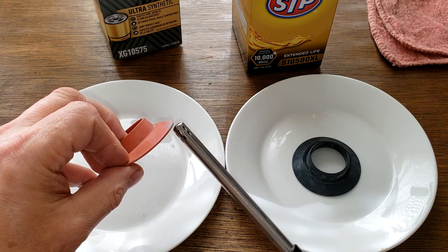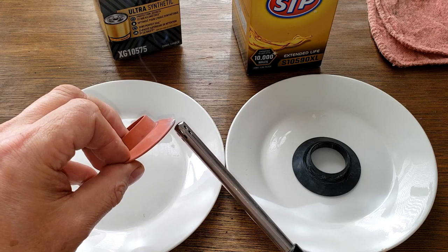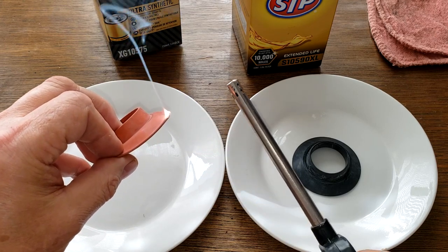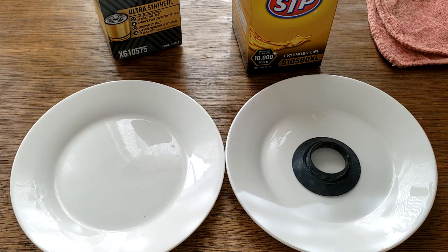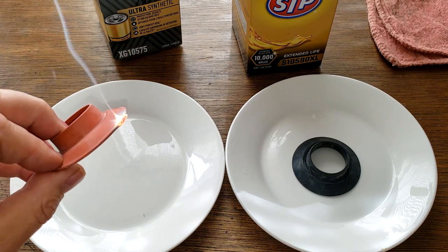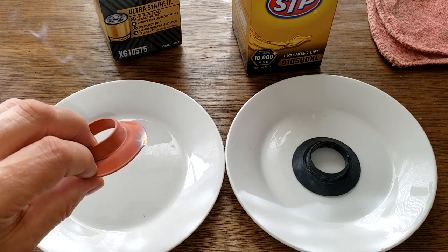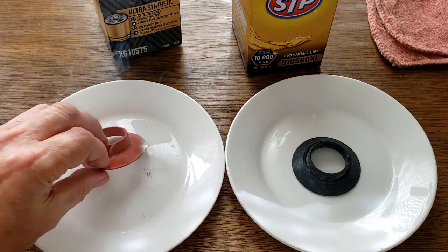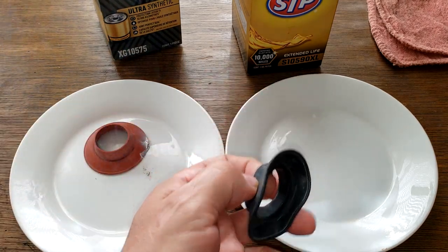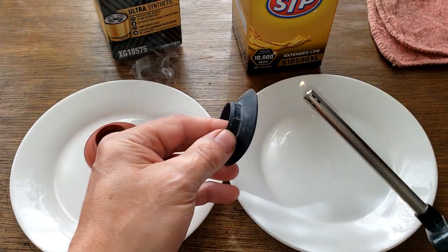There it goes. You should have white smoke, which it does. Pleasant smell — it smells good. And a white residue, and it's burning slowly. So that's definitely it, that's silicone. Let's try this one — you'll be able to tell with this one, this one will probably go right up.